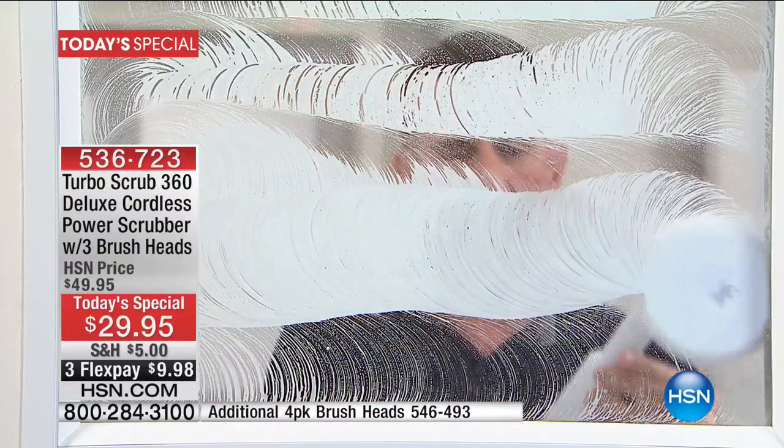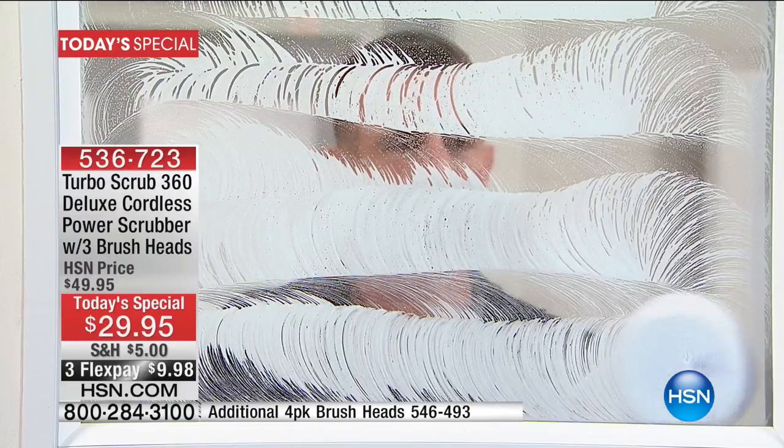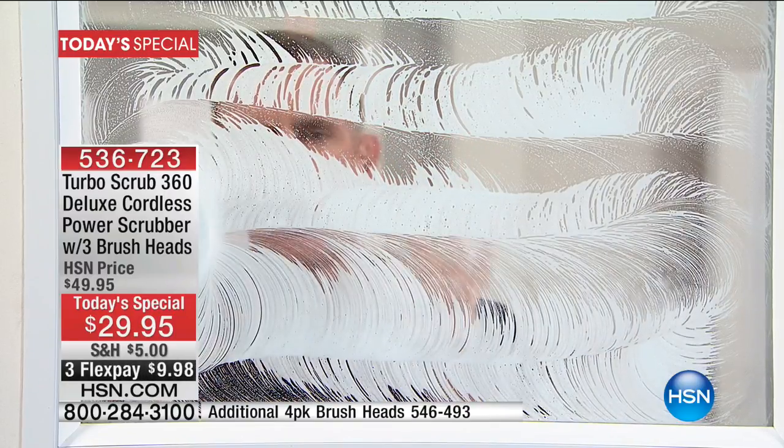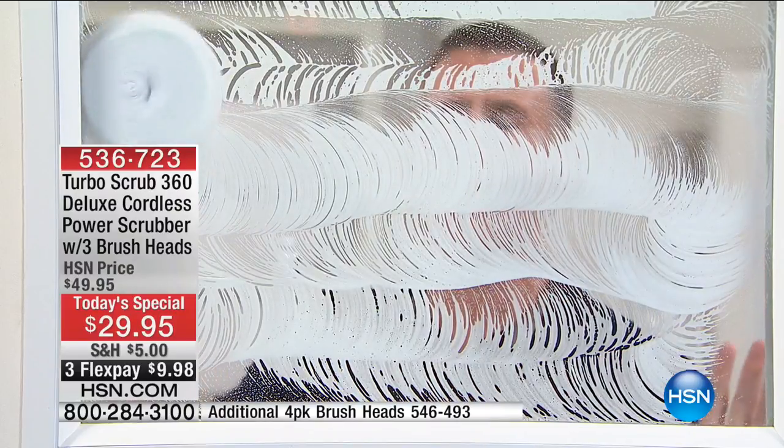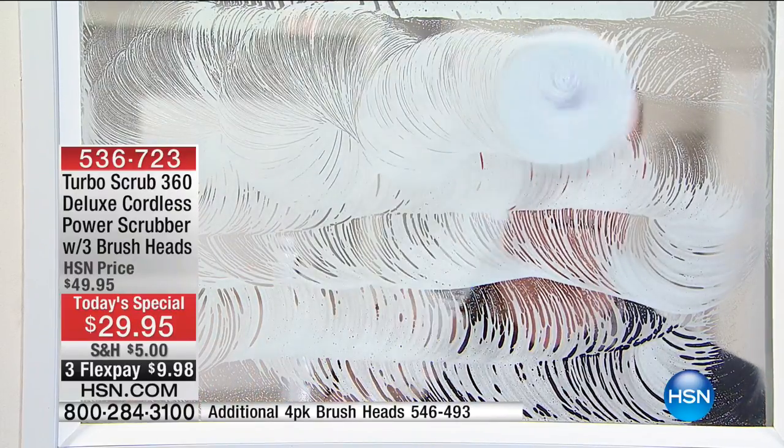Whether you're using it to clean up high or down low, inside or outside — bathtubs, kitchens, tiles, glass, windows, mirrors — this has got 360 revolutions per minute and is completely cordless for an hour of continuous cleaning.